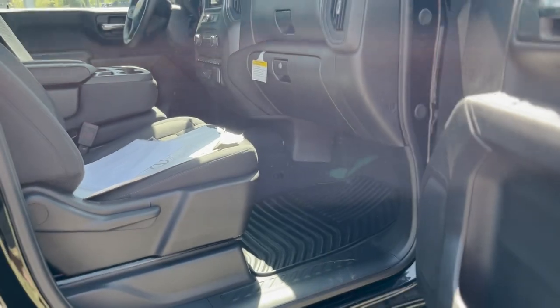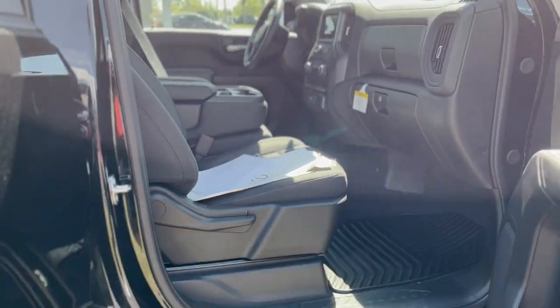Black step rails on there. It's got manual seating on both sides, and plenty of room in the back as well.